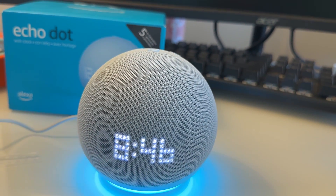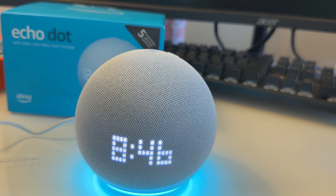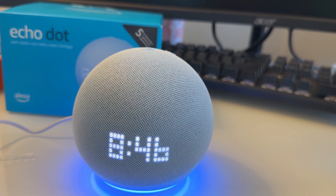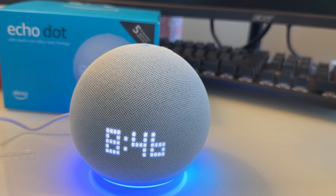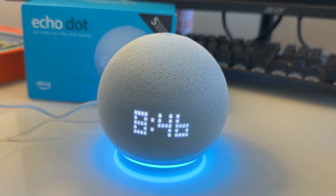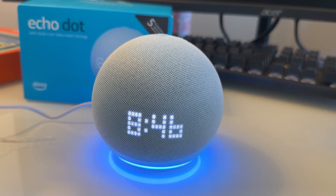Alexa says: 'Here's something new I can do — reordering things you frequently purchase on Amazon is easy with me. Just say what you need and I'll quickly find it. Let's try it out for practice: say Reorder coffee.' I say 'Reorder coffee' and Alexa replies: 'Great. Easily reorder with me in the future when you're running low, and I'll add it to your cart.'